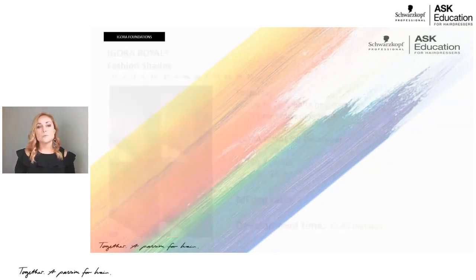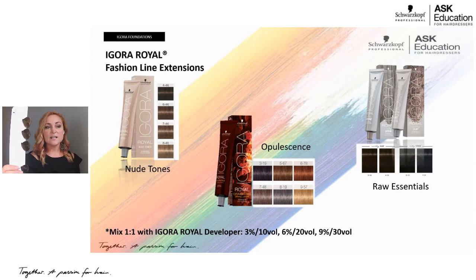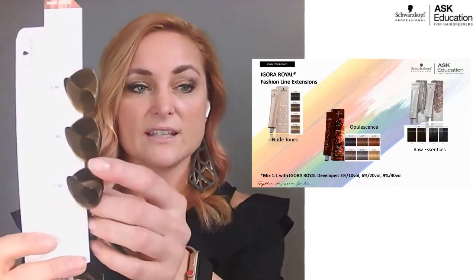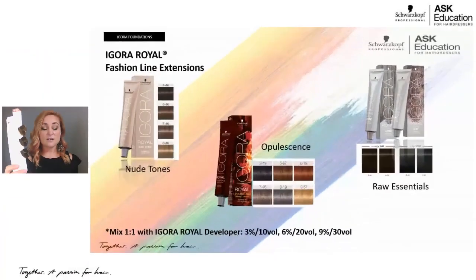Schwarzkopf Professional also creates fashion line extensions based on runway trends and fashion movements. The box color determines the shade category. First are the nude tones — dash four-six, a beige chocolate with a little smokiness to it. This whole trend was based on nude makeup, shoes, and fingernails. I call these a smoky chocolate because you get the beige first then the chocolate.